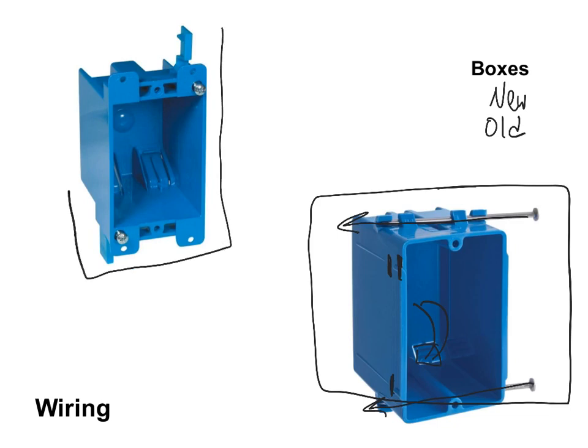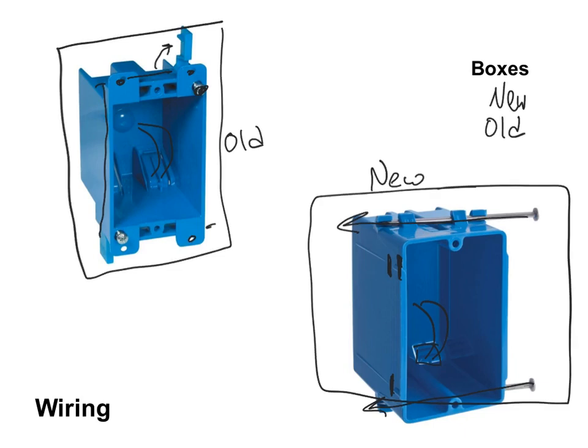The other type are called old work boxes — used when you already have a wall up and want to put in a new junction box. When I was renovating my bathroom, I used old work boxes. I cut out the right size hole in the drywall, inserted the old work box, drove a screw in with a drill, and a little tab lifted up and locked in place, holding the junction box in the wall. I also had to make sure to pop the tab and get the wire into the junction box before finishing. Make sure you get the right box — new work or old work — and the right size for the job.